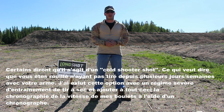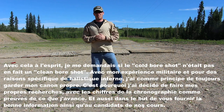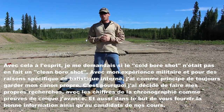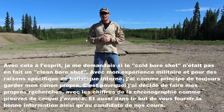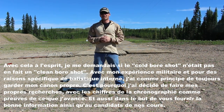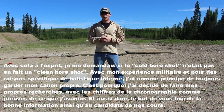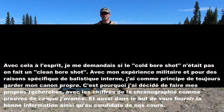I excluded that option with strict training of dry firing, and added to that the speed of my bullets registered with a chronograph. With that in mind, I was wondering if the cold bore shot was in fact a clean bore shot. With my military training background and for specific internal ballistics reasons, I'm used to always keep my bore clean. That is why I decided to do my own research with chronograph numbers as backing, to provide good information to you and the candidates of our courses.